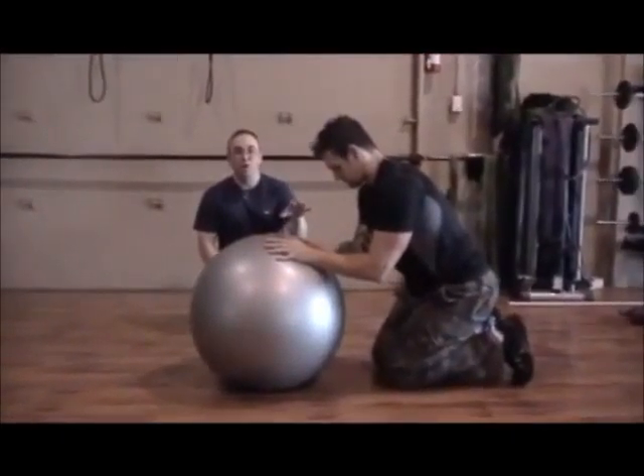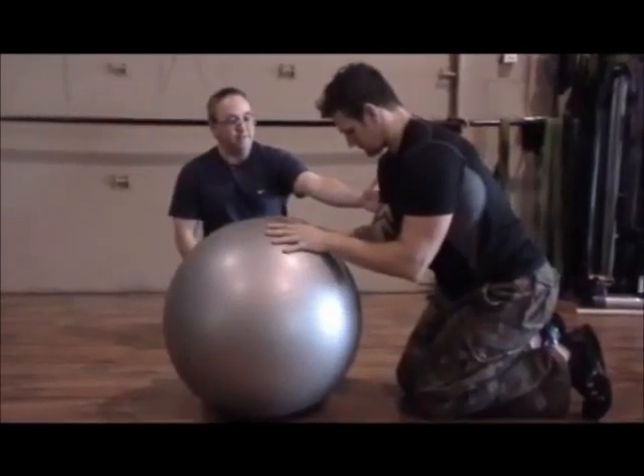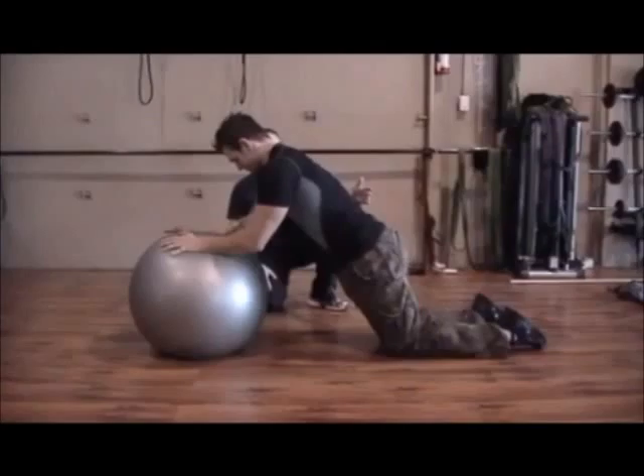We're going to do a stability ball rollout. We've just got a ball here in front of the arms. He's going to start to extend forward at the hips, and once his hips are straight,